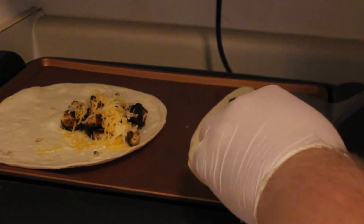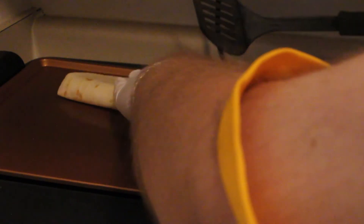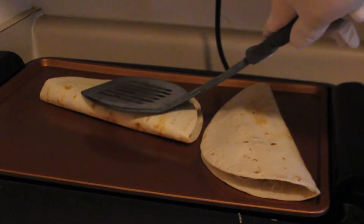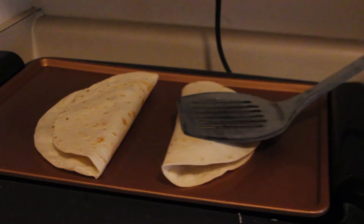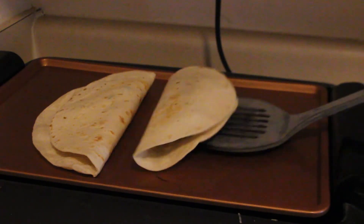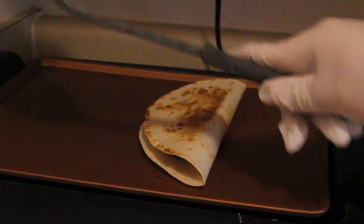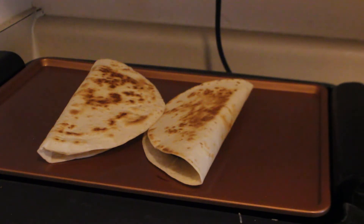Now, fold your quesadillas over and let each side cook for one to two minutes. Then flip over. Keep doing this until you reach your desired amount of crispiness in your quesadillas.